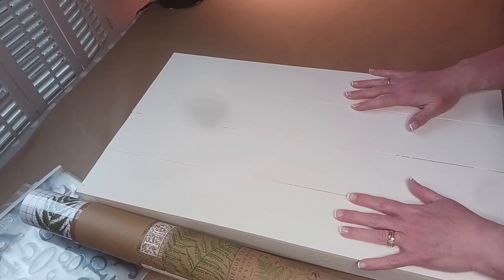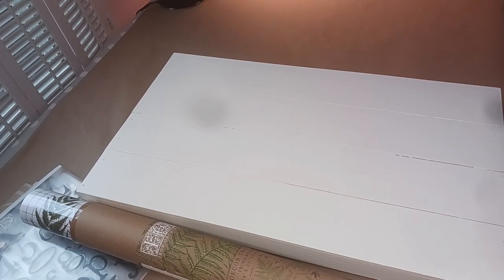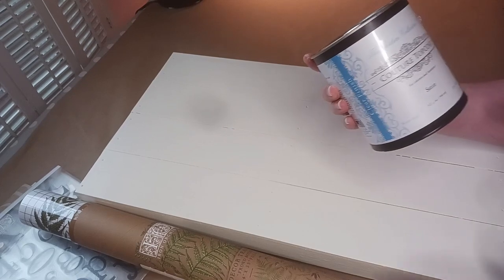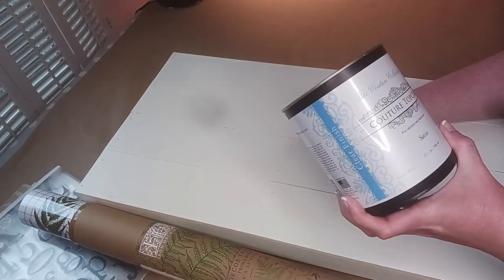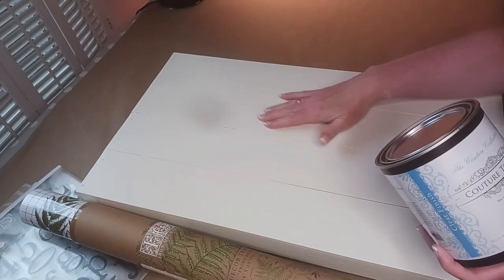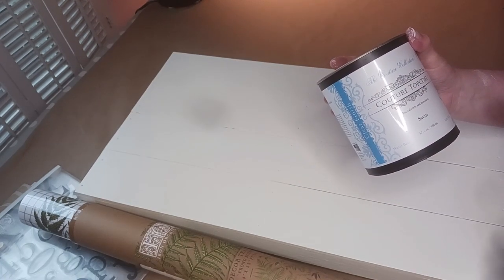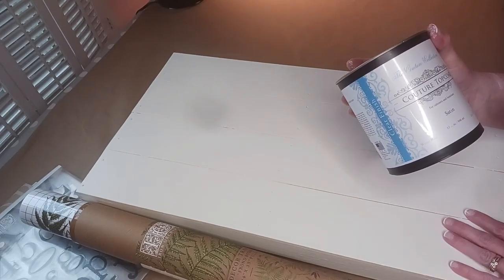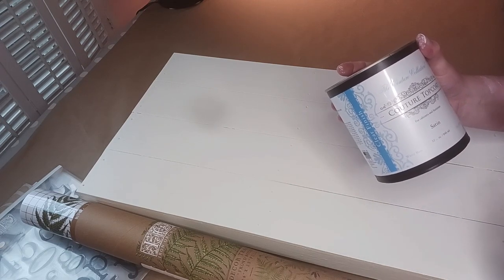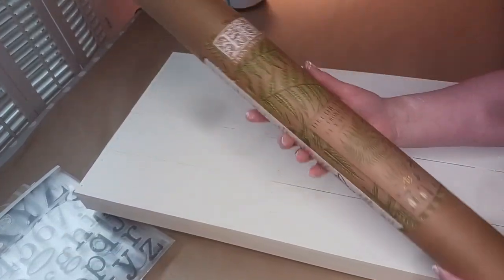My top coat has dried - it's a lovely top coat. This is from the Couture Collection, it's a Couture top coat in a satin finish, and that's what you want to put your transfer on. It'll stick real nice on this surface. It feels velvety, it just feels really nice. I'm going to put my transfer on and then do a coat over the transfer in the same top coat to seal it in.